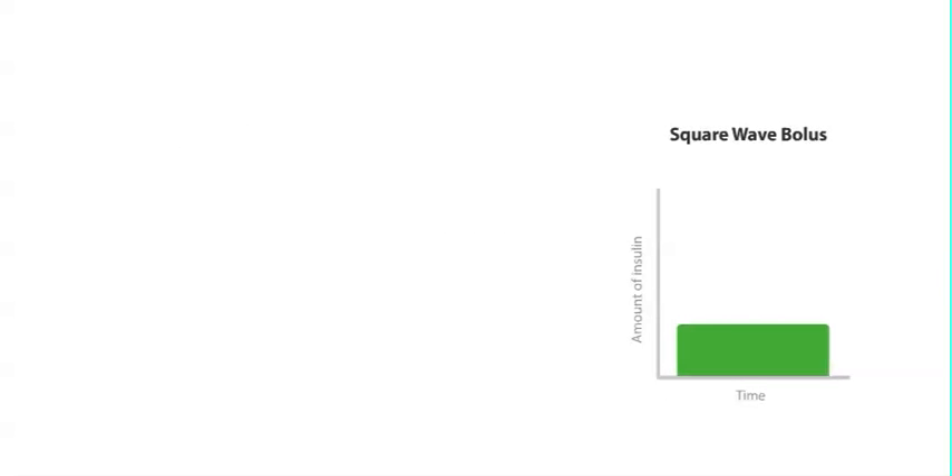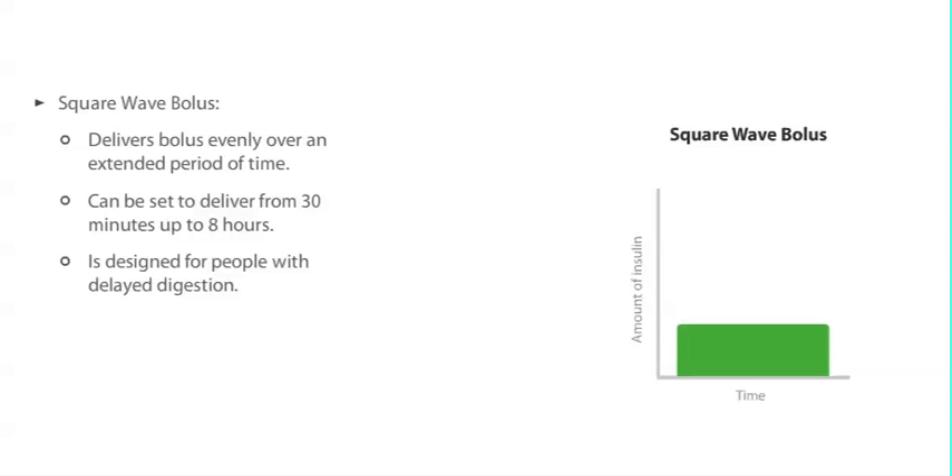A square wave bolus delivers a bolus of insulin over an extended period of time. It can be set to deliver over a minimum of 30 minutes all the way up to 8 hours. The square wave bolus feature was designed for people who have a medical condition that delays the digestion of their food. However, some people choose to use a square wave bolus when they are eating an extended meal or snacking over a long period of time.